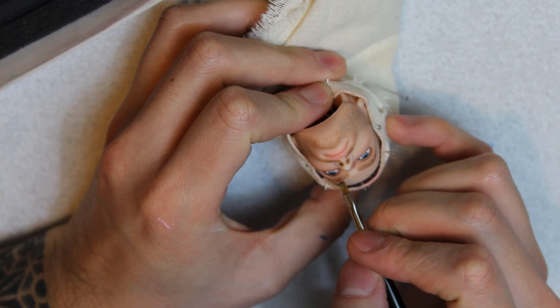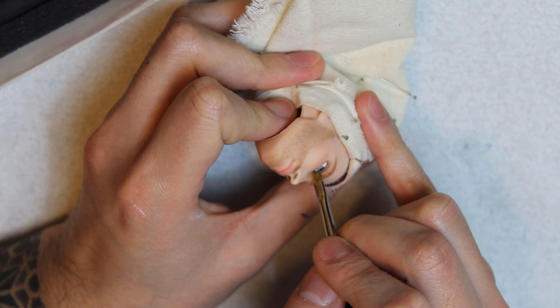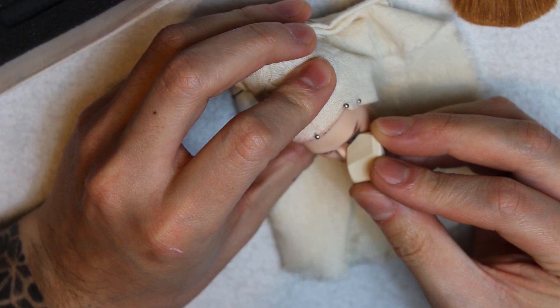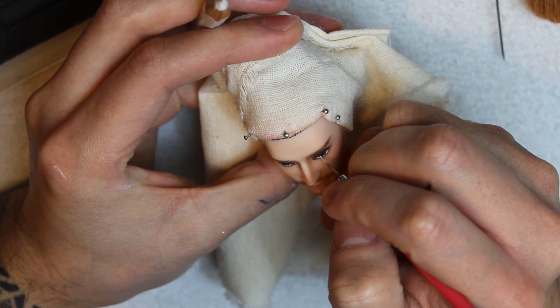Now that I'm happy with the new eyes, I'll use black pastel to give them some shadow. With my eraser, I'll clean the excess, and add the catchlights.